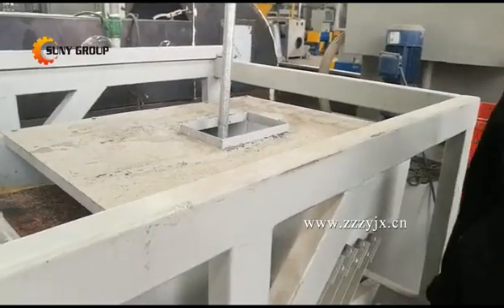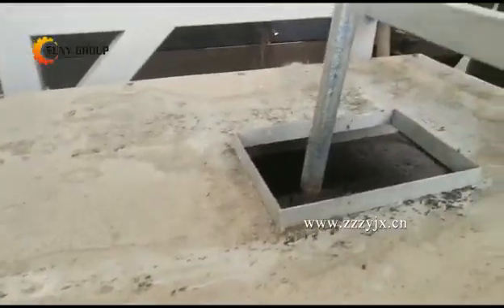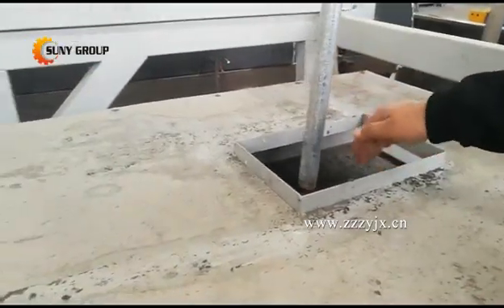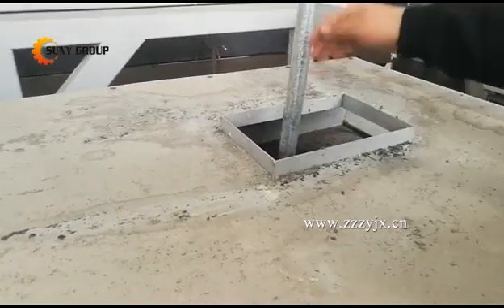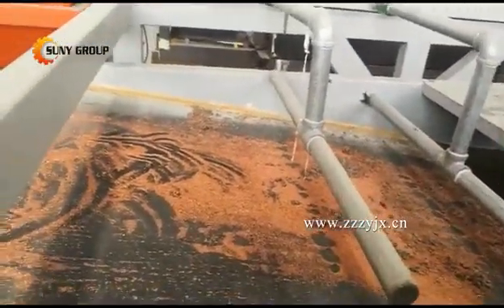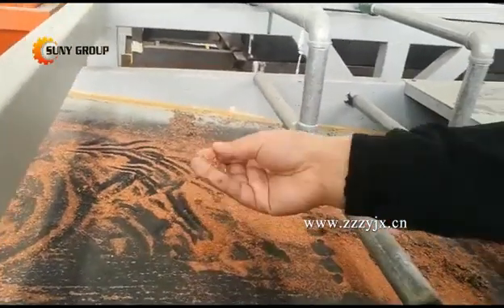We use the wind conveyor to transfer material to this machine. The input material comes in from this hole, using the conveyor. Then it will be shaking, and the heavy metal like the lid or copper will separate from this part. This is the granulates of copper.